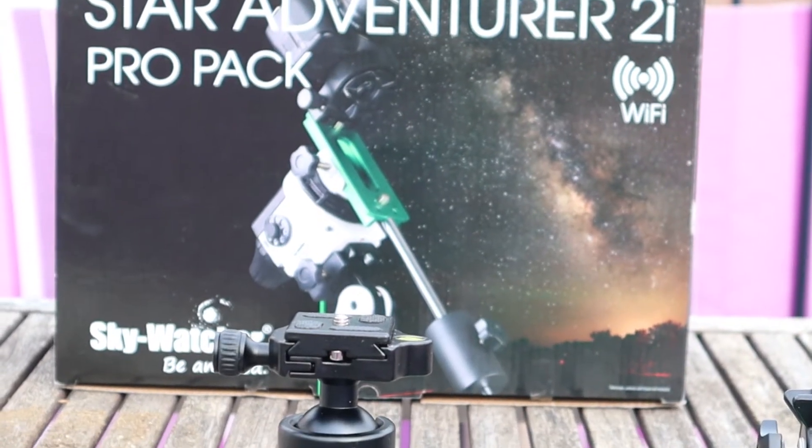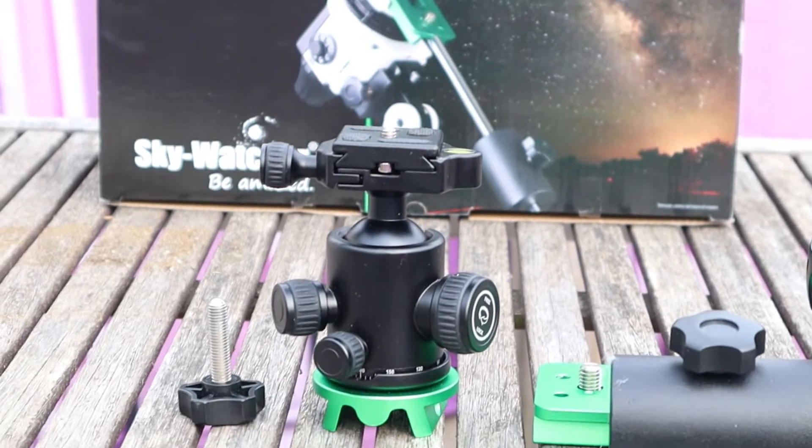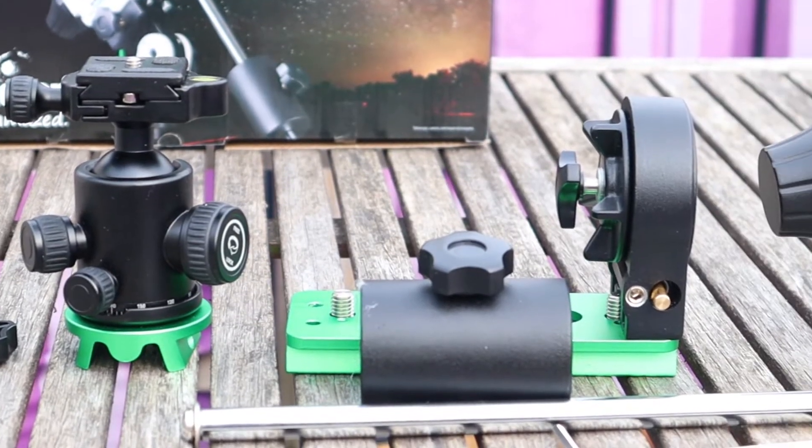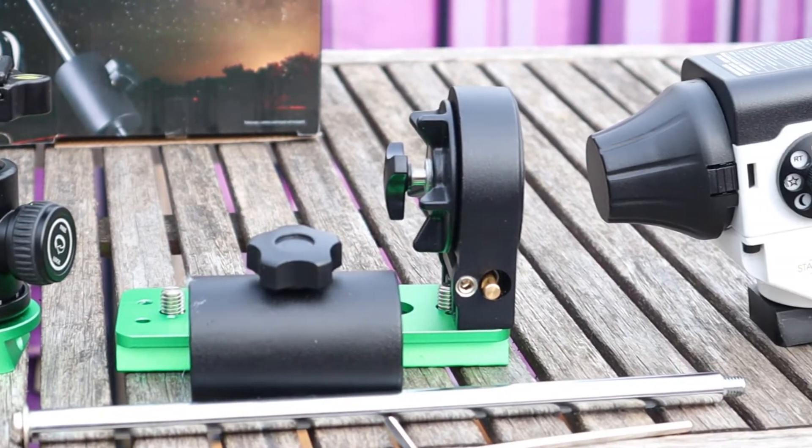Let's zoom in and I will show you in detail what is in the package when you buy the Star Adventure 2i Pro. The green connector at the base of the ball head is included. You can also see a counterweight, a counter bar, and a special plate to mount a small telescope or a camera.